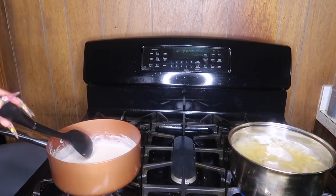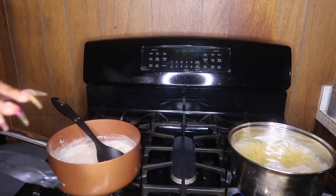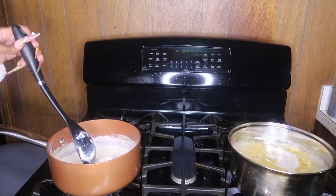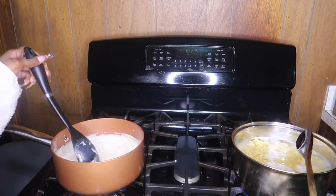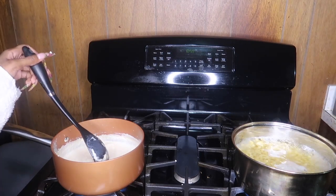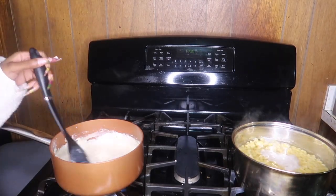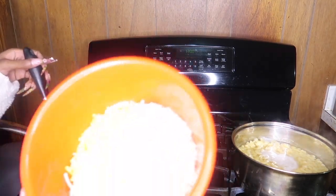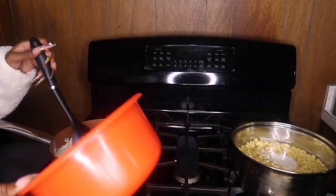The 15 minutes are up. The macaroni isn't quite done yet but we're still going to finish the sauce. Now we're going to add the cream cheese — I use one 8-ounce pack — and stir until it melts, then we'll add the other cheeses. I'm gonna check the noodles real quick. They're pretty al dente — not fully cooked but almost fully cooked. We'll go ahead and turn out the noodles while we finish up the sauce. Now we're going to add one and a half cups of sharp cheddar and half a cup of mozzarella.